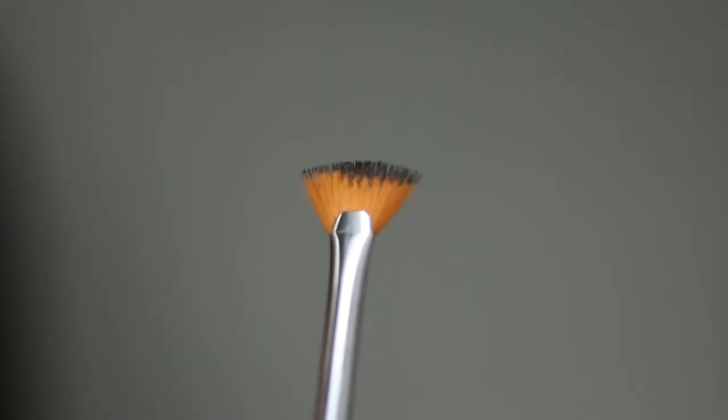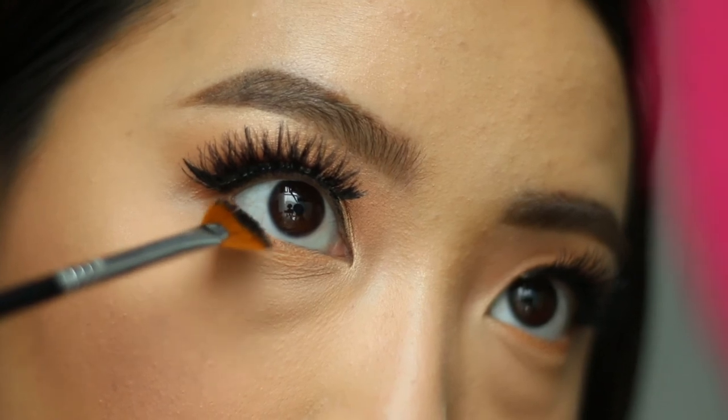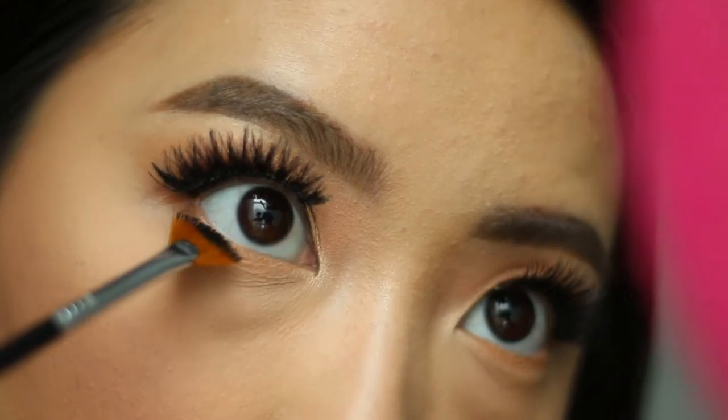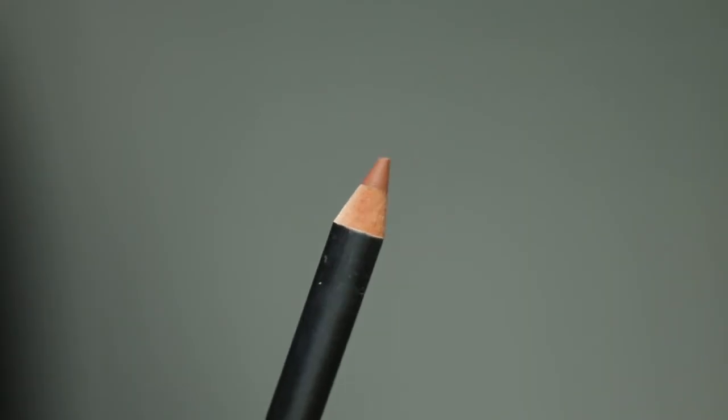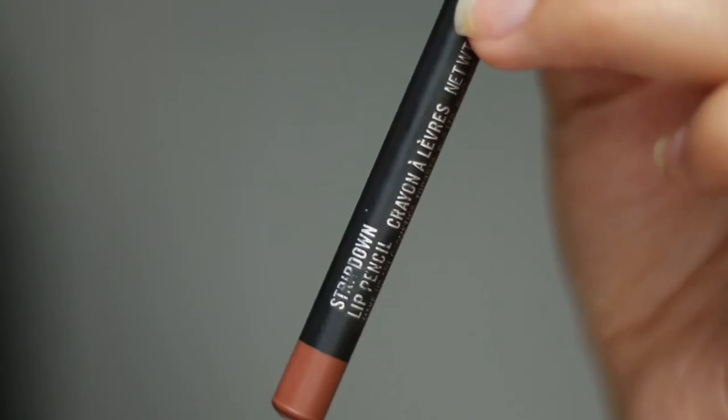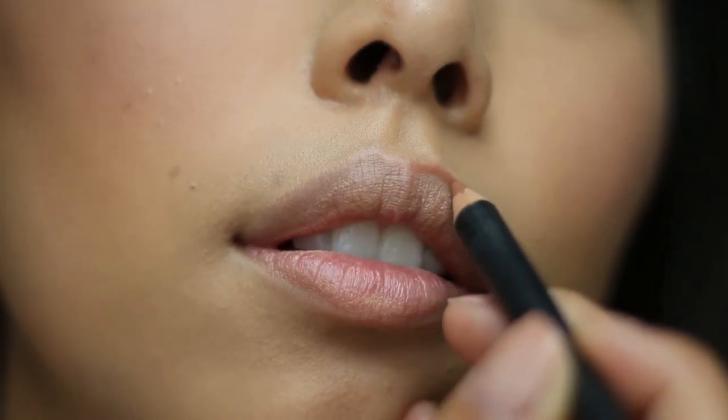In order to have more control when applying mascara to my bottom lashes, I like to use the e04 brush — as you can see, I can easily just paint on the product and it's super easy and clean. Moving on to the lips, I'm going to be using Strip Down from MAC.